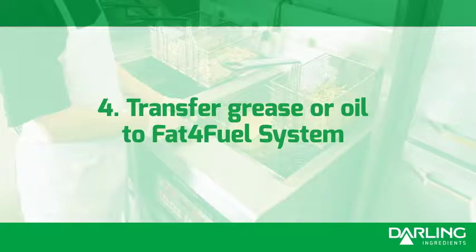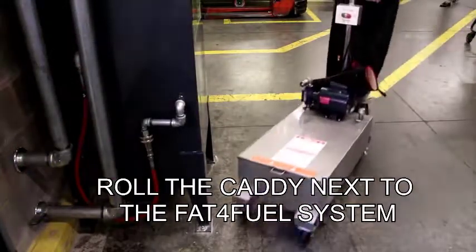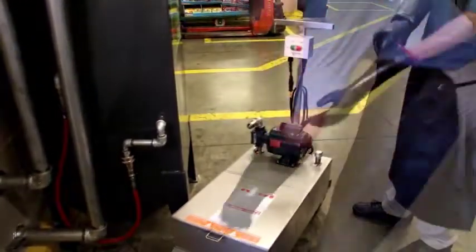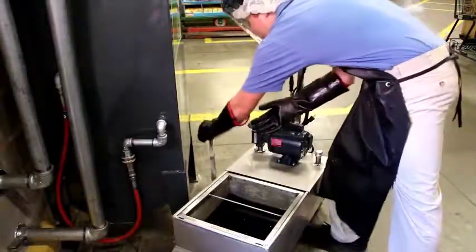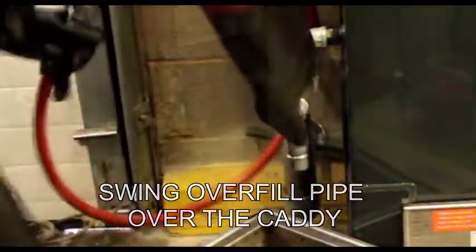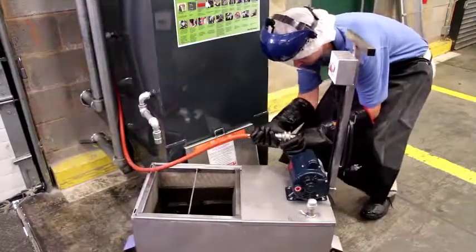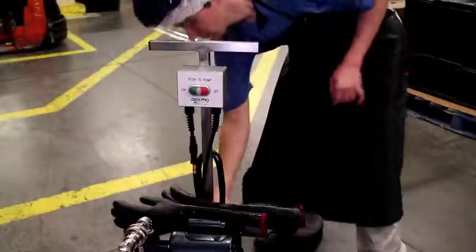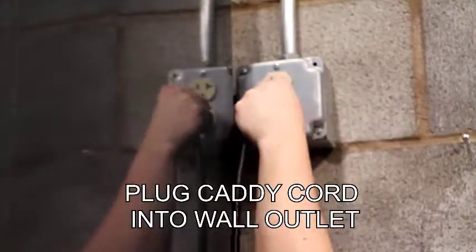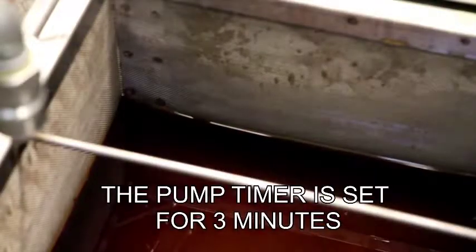Transfer grease or oil to Fat for Fuel system. Roll the caddy next to the Fat for Fuel system. Put on gloves. Swing overfill pipe over the caddy. Attach hose to caddy pump by sliding the collar back. Plug caddy cord into wall outlet. Push the green on button to transfer oil. The pump timer is set for 3 minutes.